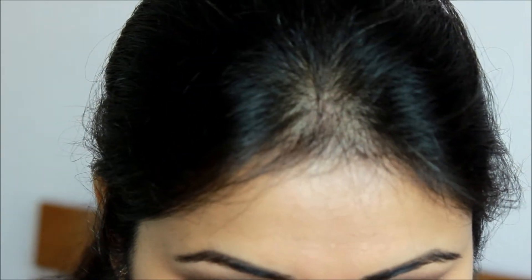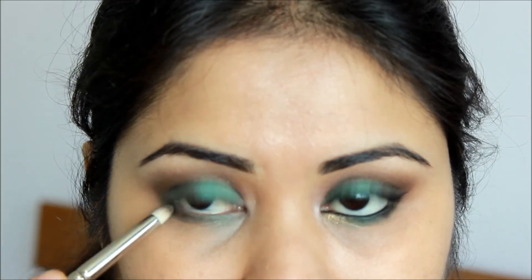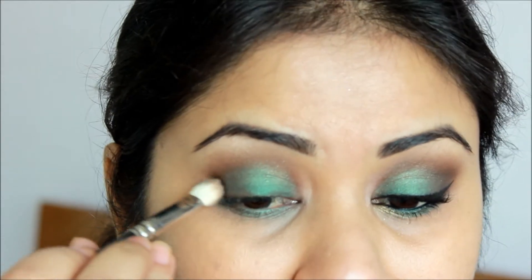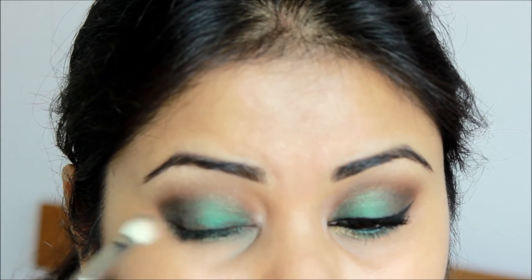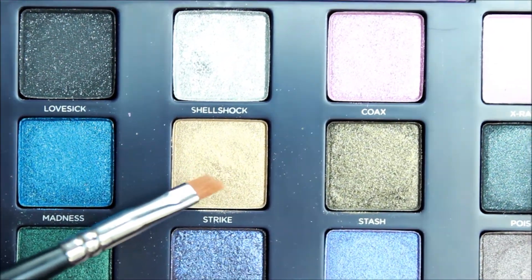On my lower lash line, I'm applying that sparkly bronze color towards the outer corner. I should not have done my concealer and foundation earlier because this eyeshadow has a bit of fallout. Then taking the same 217 brush which we used earlier, I will darken my outer corner.